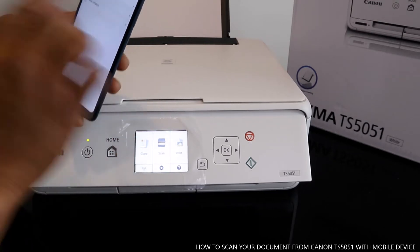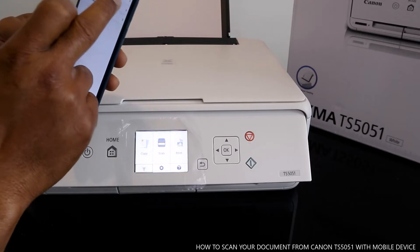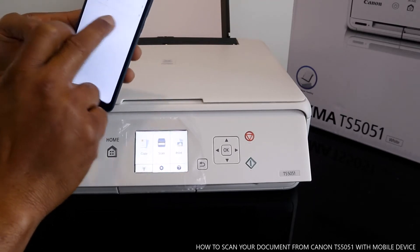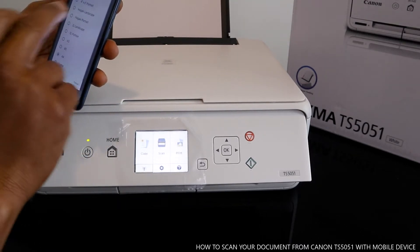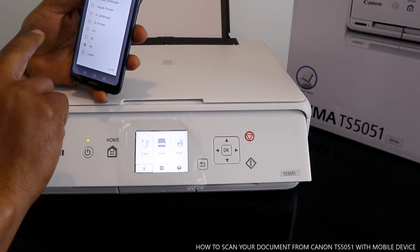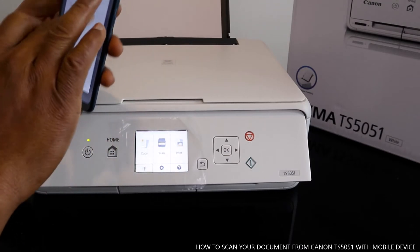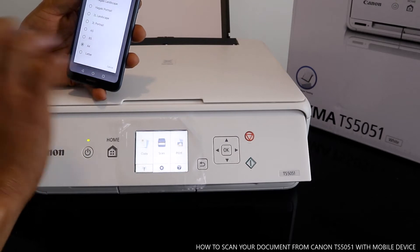Make sure you select document. Then go to color — if you want grayscale, select gray; if you want color, select color. Then go to document size, where you can select A4, B5, A5, letter, portrait, landscape, or card.